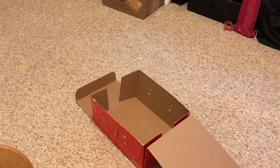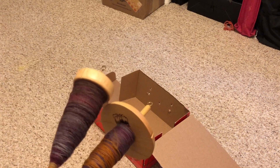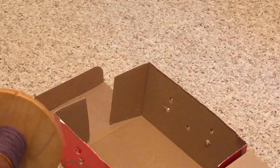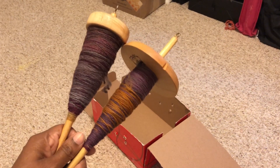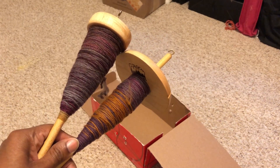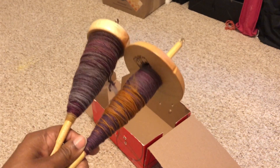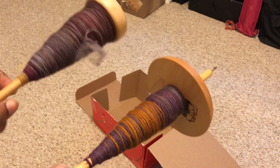Today for plying I'm going to use this shoe box right here. I've used it several times — you can see the holes in it to hold my spindle, either for winding off some yarn or for plying like I'm about to do now. I'll show you how I put things together. The idea is I want these spindles to be able to rotate.